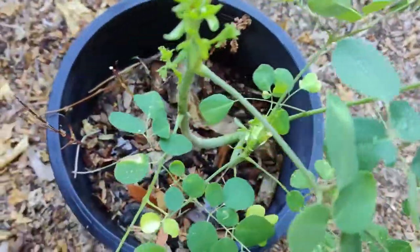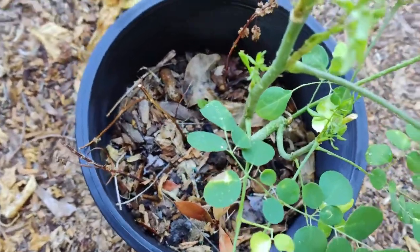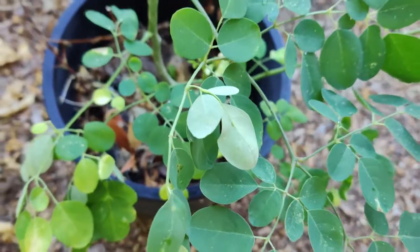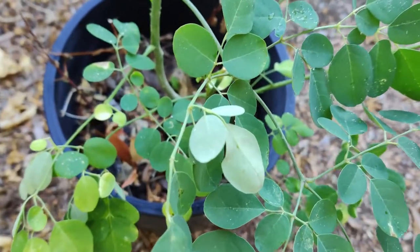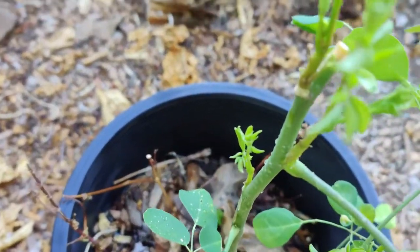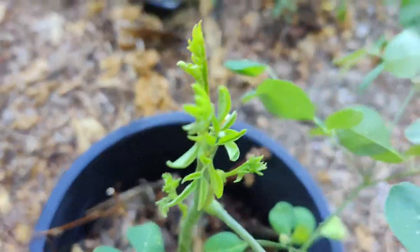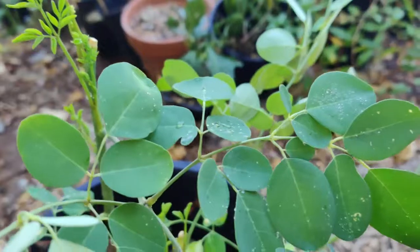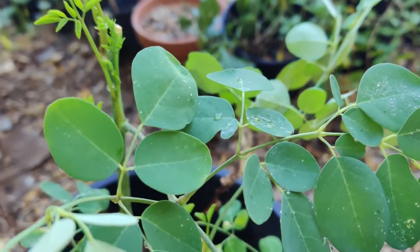Another way to prevent it from spreading is to collect the seed pods before they drop. Here it's growing new branches — that's where I've been harvesting some of the leaves for my teas.